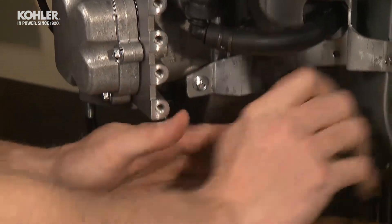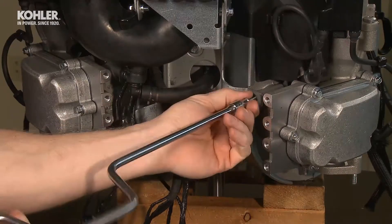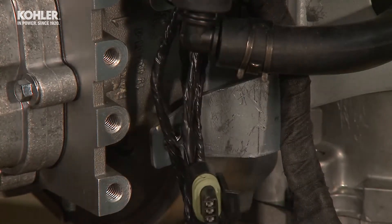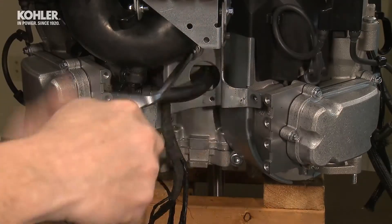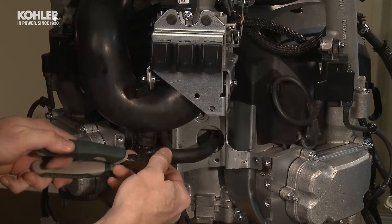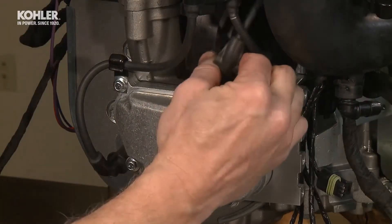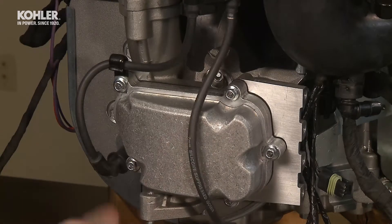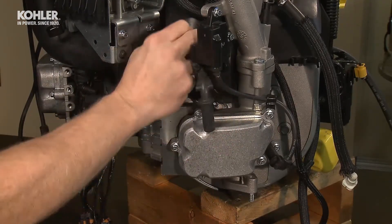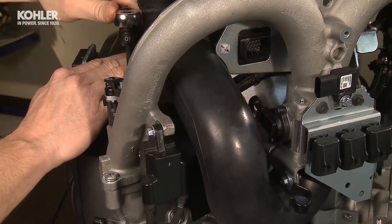Carefully pull and route the wiring harness through the intake manifold assembly. Position the harness so it hangs loose below the throttle body assembly. Remove the three fasteners that hold the valley bracket to the engine block. There are two 8mm screws in the cylinder area and one 10mm screw in the center of the cylinder block. Now, remove the breather hose from the breather hose elbow. Remove the four spark plug boots from the spark plugs. Open and unhook the spark plug wire from the J-hooks. Using an extended T40 Torx driver, remove the four intake manifold mounting screws.